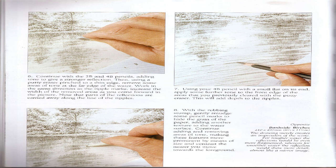Step 6: Continue with the 2B and 4B pencils adding tone to give a stronger reflection, then using a putty eraser pinched to a thin edge, remove some areas of tone at the far edge of the water. Work in the same direction as the ripple marks. Increase the width of the removed areas as you come forward in the picture. Note that parts of the reflections are carried away along the line of the ripples. Step 7: Using your 4B pencil with a small flat on its end, apply further tone to the front edge of the areas that you previously cleared with the putty eraser — this will add depth to the ripples.